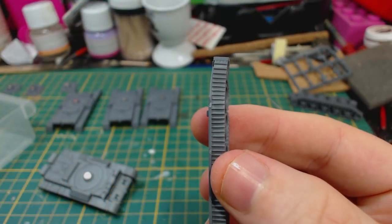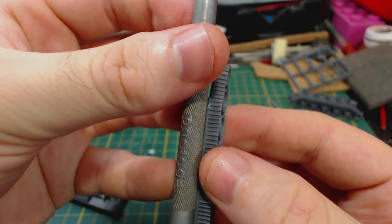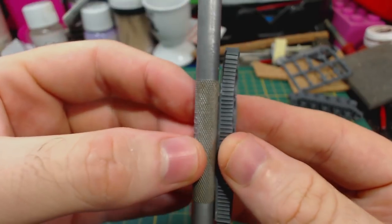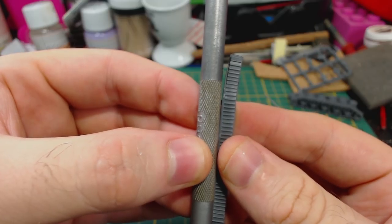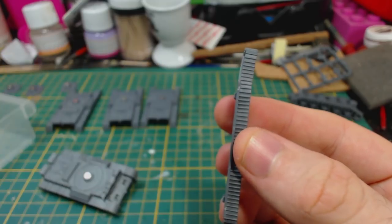There was one unfortunate issue with the tracks. Most of my right side tracks were bent for some reason. I would expect this from a Bolt Action resin kit, but not from a plastic kit. I hope this isn't common to all Comet boxes. Fortunately they do still fit.